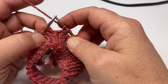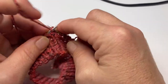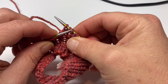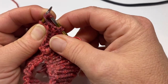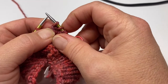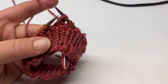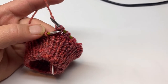Yarn over, knit the next two — one and two — then reach over with your left needle, pick up that yarn over, and pass it over those two knitted stitches. Just like that. Continue around in pattern until you have reached the end of your round, and I will meet back up with you to talk about what you do next.